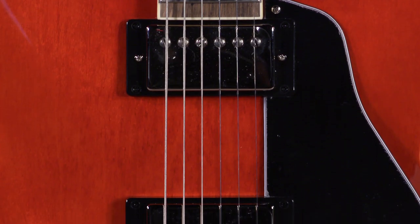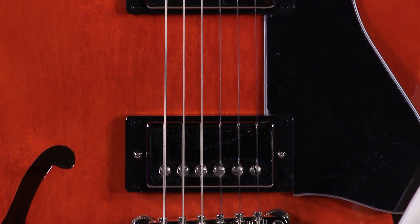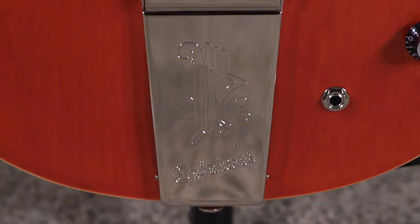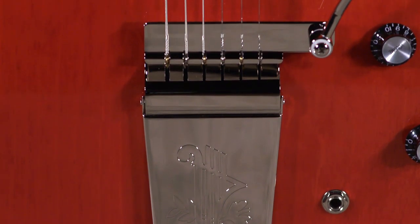Of course, when that vibrola's there, I'm going to mess with it. It has Burstbucker Gibson USA 2 and 3 pickups, which is awesome. This is an Epiphone, remember, and you're getting Gibson USA pickups in it. And it has this beautiful Epiphone tailpiece. It's great.